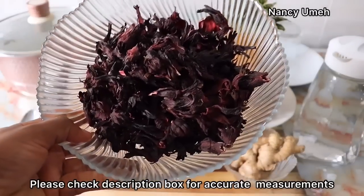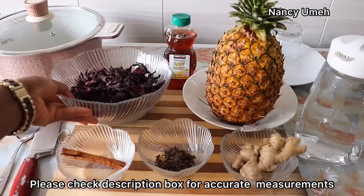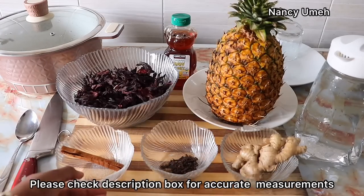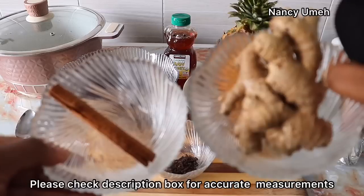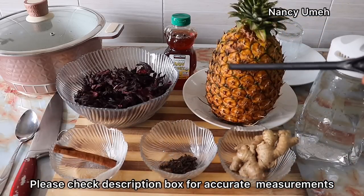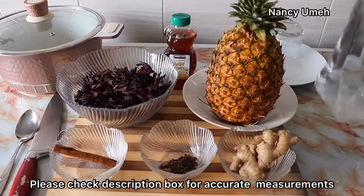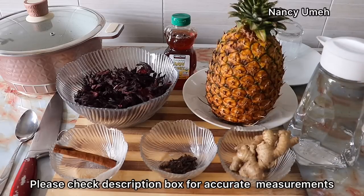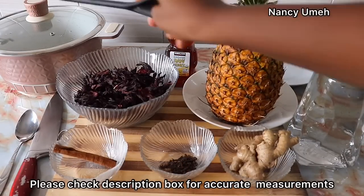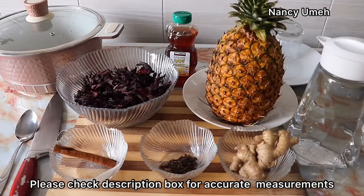We're going to need our hibiscus leaves, also known as Zobo at the market. We also need our cloves, also known as connofero. We need our aromatics — that's cinnamon stick and ginger, very important for the flavor. We also need to sweeten our Zobo with a ripe whole pineapple. Of course we need some water, some honey for people that cannot withstand the sour taste of Zobo, and a large pot, glass cups, a knife and a spoon.